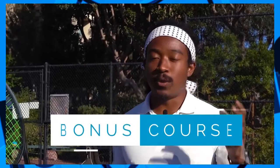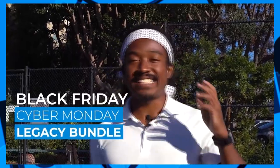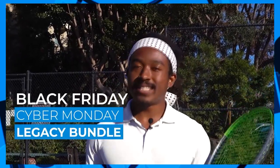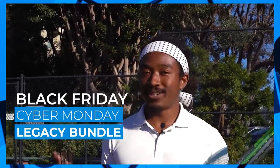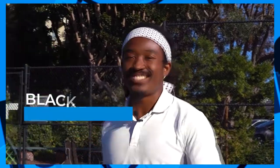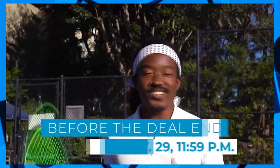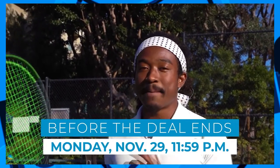RacketFlex has a full bonus course inside their serve system specifically on adding slice serve variation — called the Slice Serve Revolution. You can get access to it as part of their limited-time Black Friday and Cyber Monday legacy bundle, which includes all their courses: Week to Winning Forehands, Home Court Advantage, and the RacketFlex Serve System, including the Slice Serve Revolution and Kick Serve Kickstarter bonuses. Click the first link in the description before Monday the 29th at 11:59 p.m. Train hard — see you in the next video.